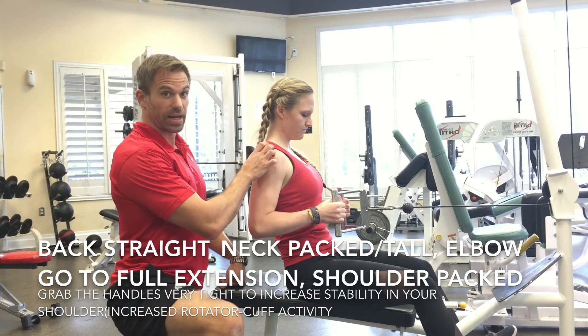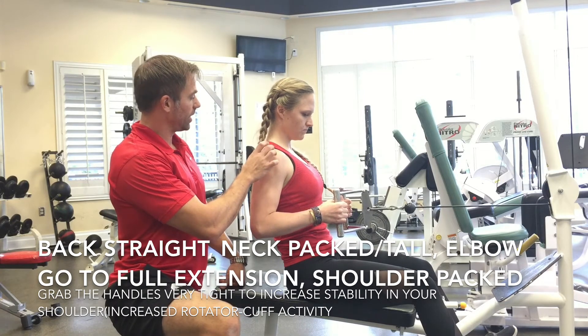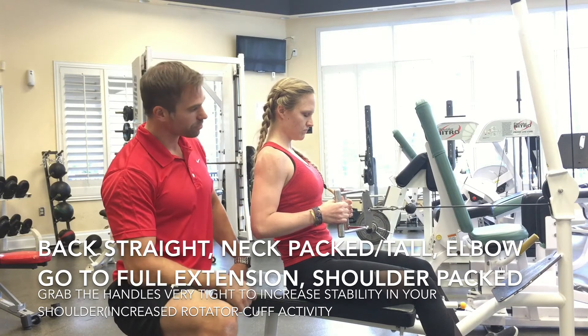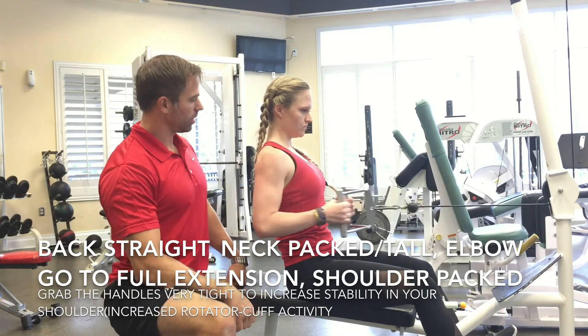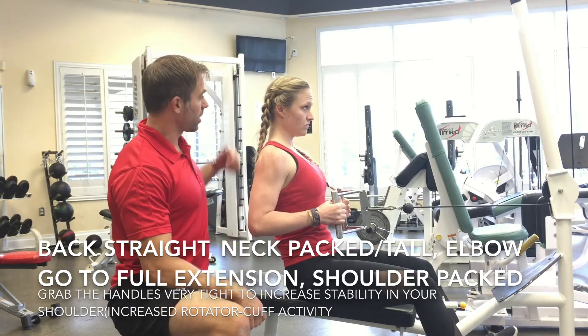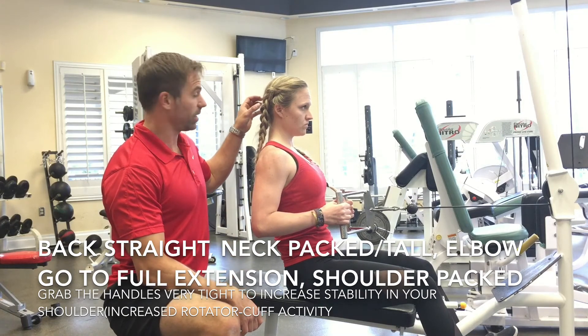So she does it nice and clean here — shoulders packed, full extension, and then chest out. Another thing that she does is she keeps the neck packed nice and clean.